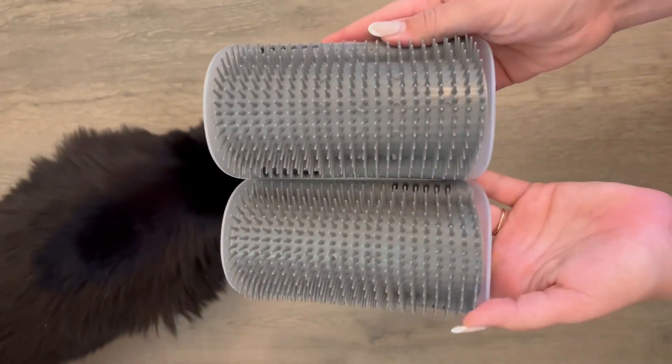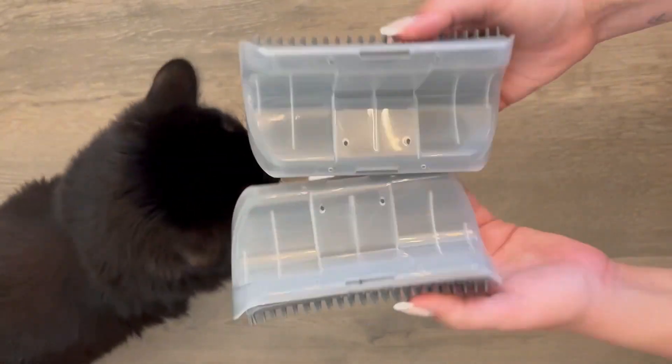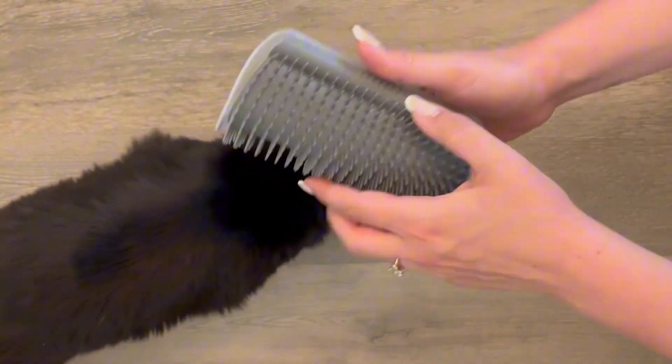The prongs of this brush are dulled at the edges so they aren't too harsh on your cat's skin, but they are really firm, offering a good scratch.